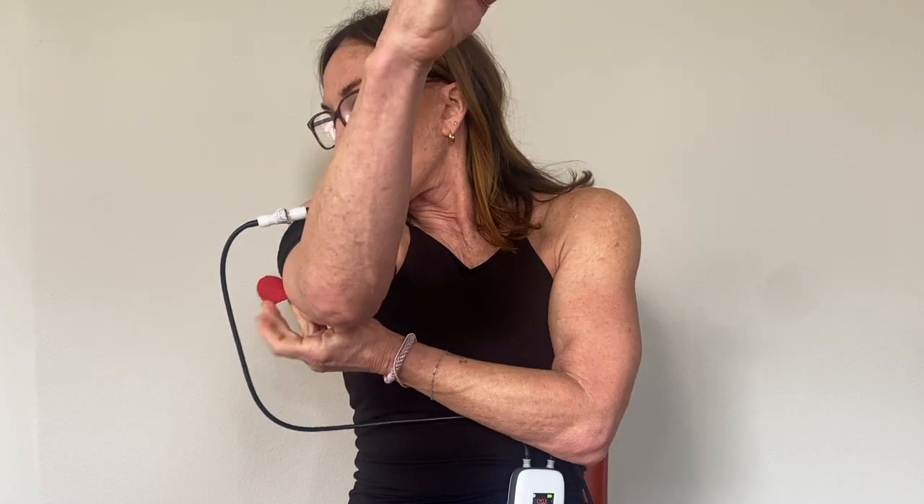These bands can be placed upwards, downwards, left side or right side. It doesn't matter.